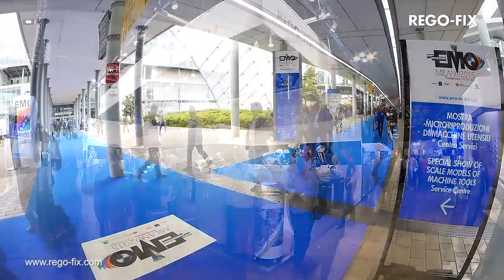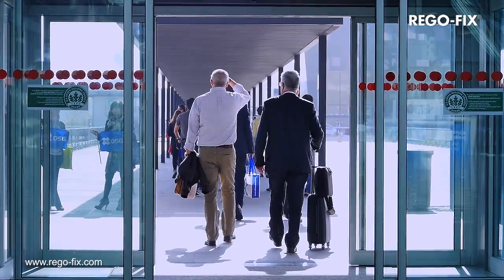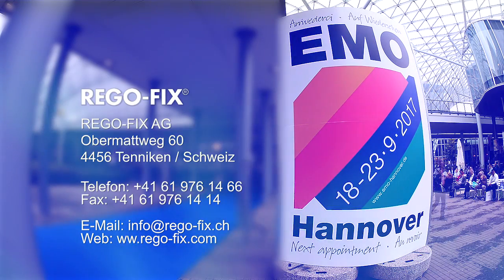Visit us at the most important trade shows in Europe and around the world, or visit our production site and headquarters in Switzerland. From here we supply the entire world. Regofix.